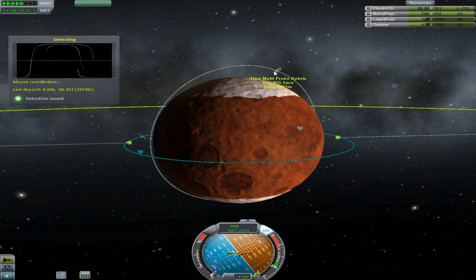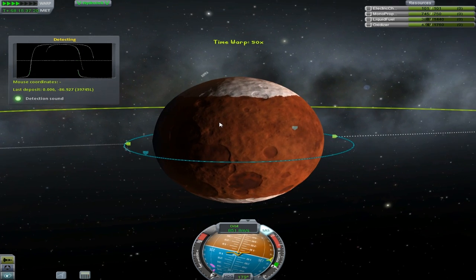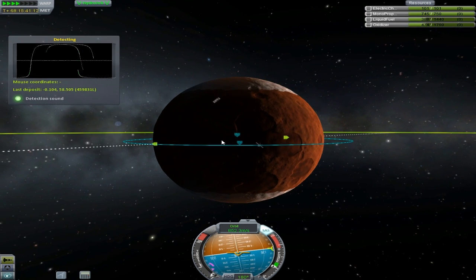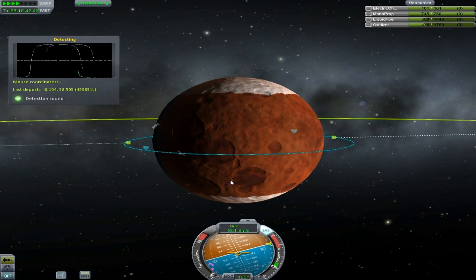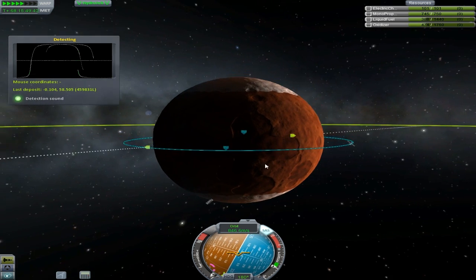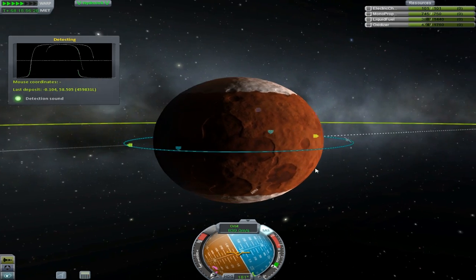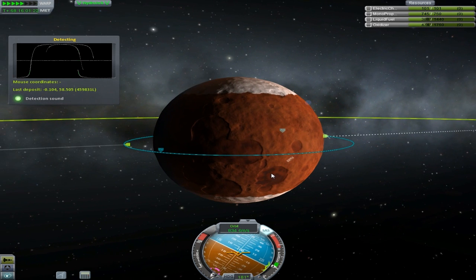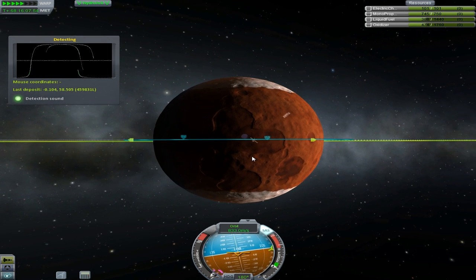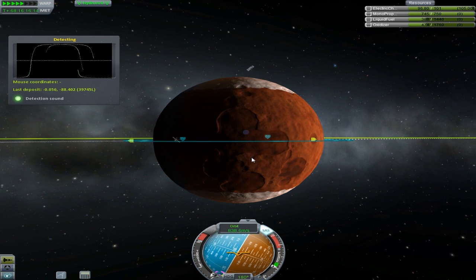There's some debris from the old one. That must be the basin — we'll see when it comes around. Yeah, this big basin thing here is where we want to be landing. Let's just go around again to pinpoint exactly where it is, so I know where my target is for when I try to land.